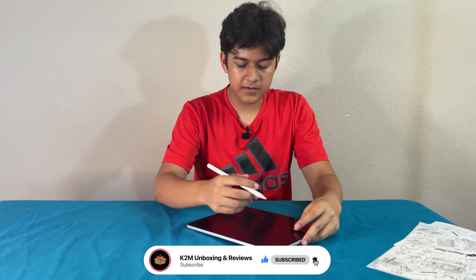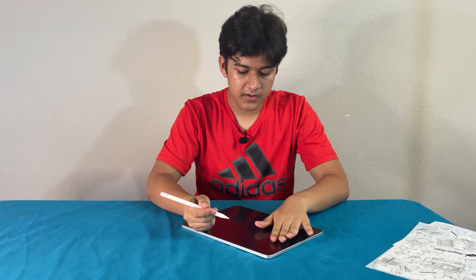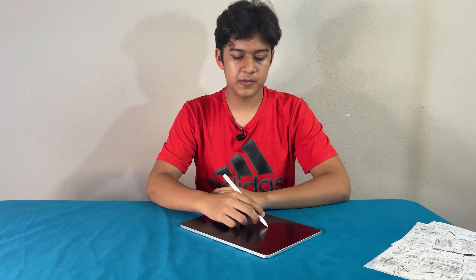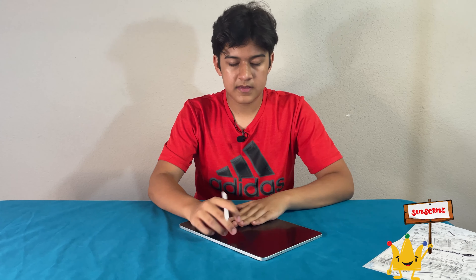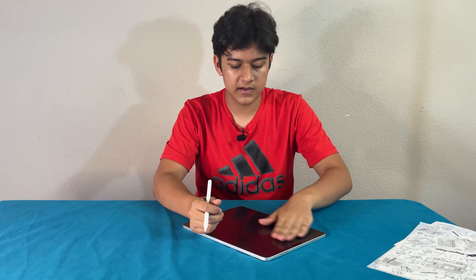Now that the cover is on, it has a paper-like feel when you're writing with the pencil — it feels way more natural, it doesn't feel as smooth. One thing though is that since the front surface is rough, you can get a lot of marks on it which you'll have to dust off.